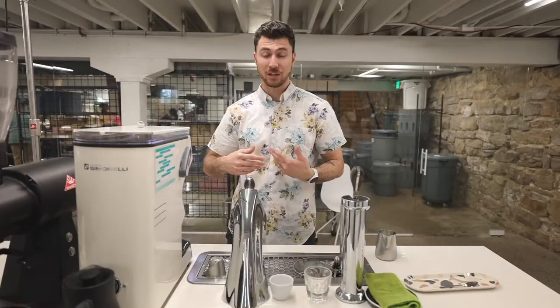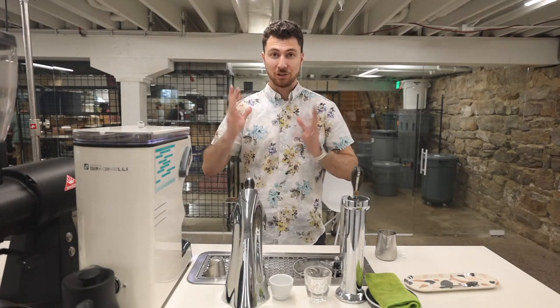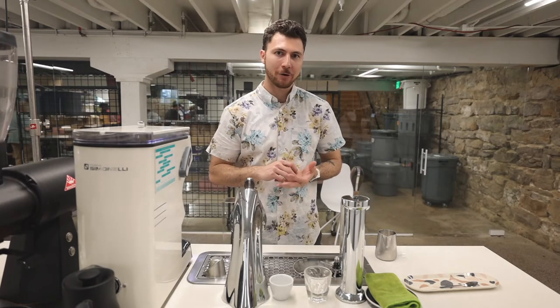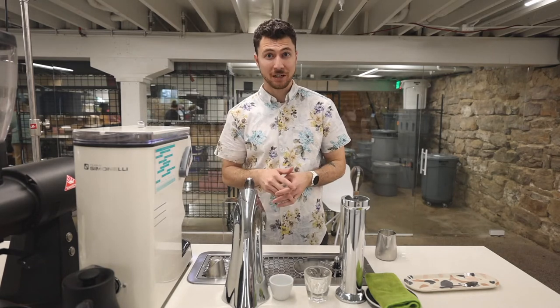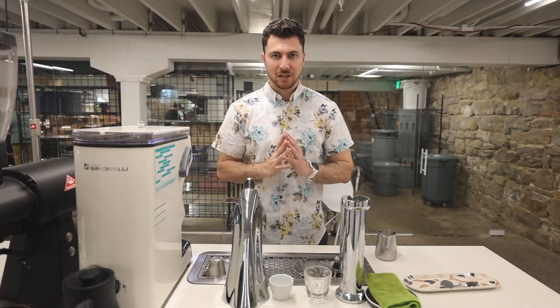If you watched the filter video, you'll learn a little bit about that. This coffee still exhibits some of the characteristics that we associate with the Wush Wush varietal. We're going to get really bright acidity. With the low O2 processing, this can be a little overpowering as an espresso. So this recipe today, we're going to try to mitigate some of that.